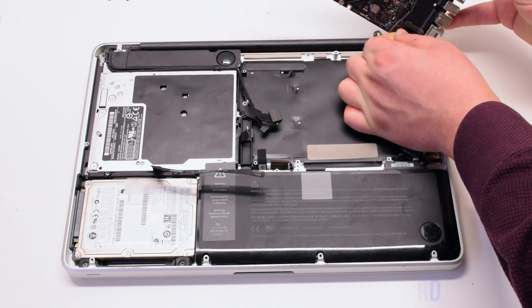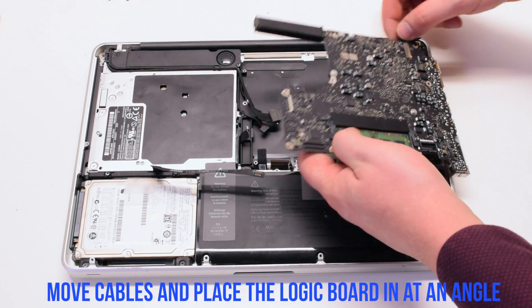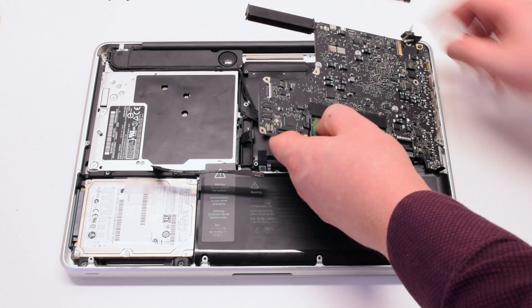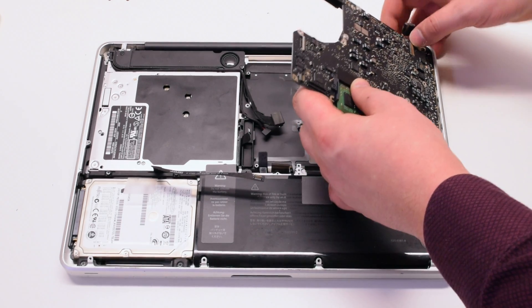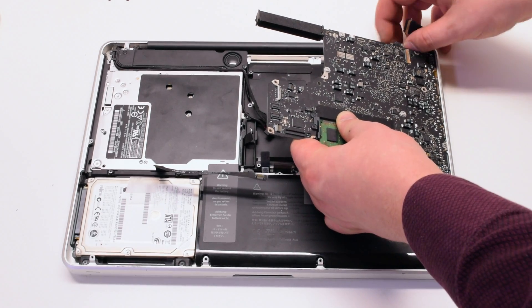Reconnect the DC and power board first. At an angle, USBs first. Reinsert the logic board, prying all of the cables out of the way, and gently drop the board in.